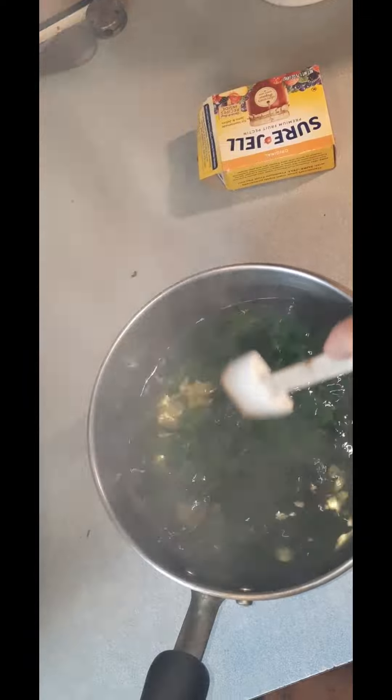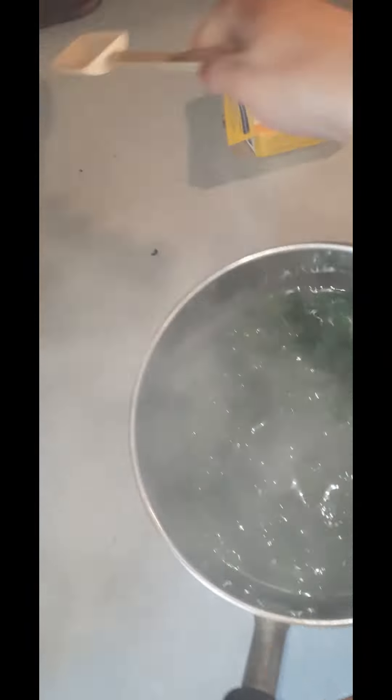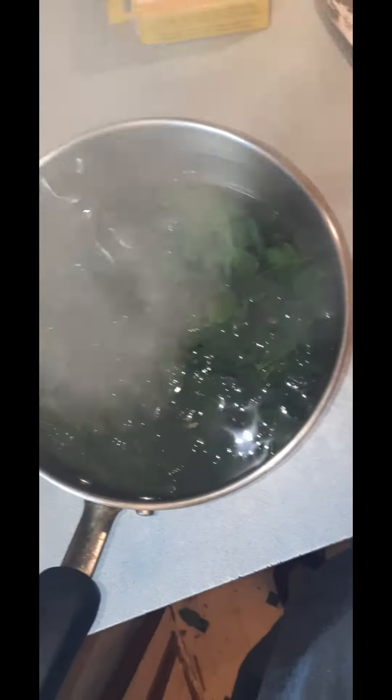I'm just going to put a lid on this and let it sit. I've got many things planned today so it won't hurt sitting. The longer it steeps, the better the lemon balm flavor. I'm excited — we just used our last jar so we need more for the winter.